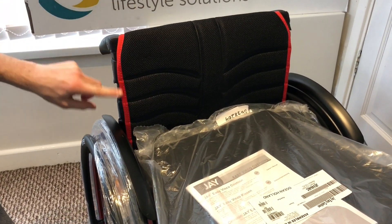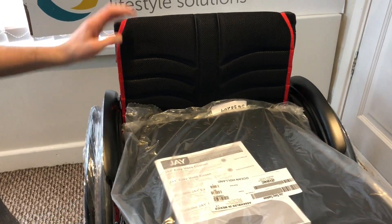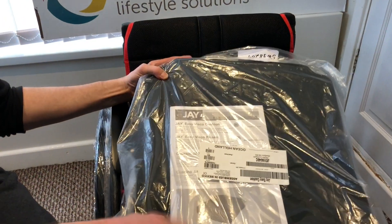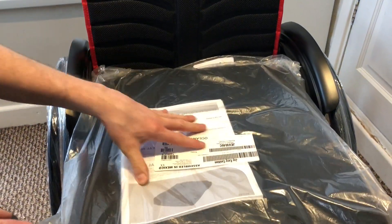It's the breathable backrest with the colour-matching stitching. The cushion that the customer's gone for is a J Easy VSCO cushion, which is great for pressure relieving.